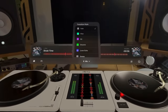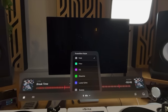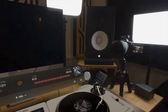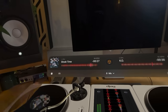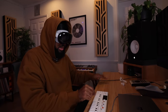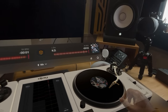There it is — the DJ app loads up. So I guess I can listen to vinyl in this. That's kind of cool.